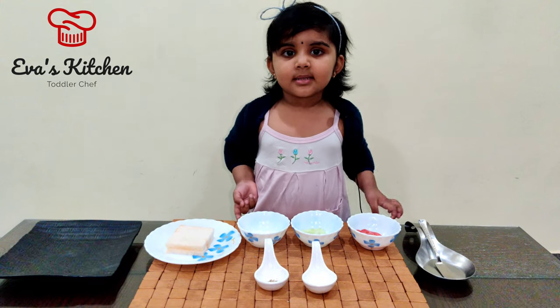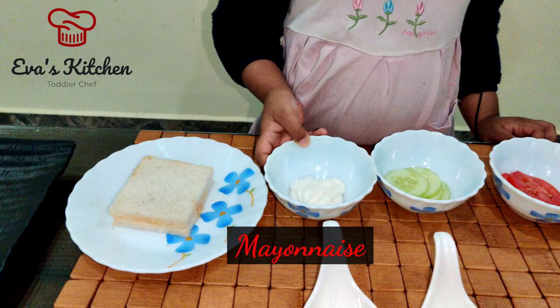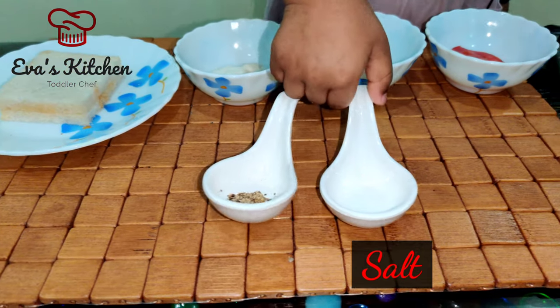Ingredients: Bread, Mayonnaise, Cucumber, Tomato, Pepper, Salt.